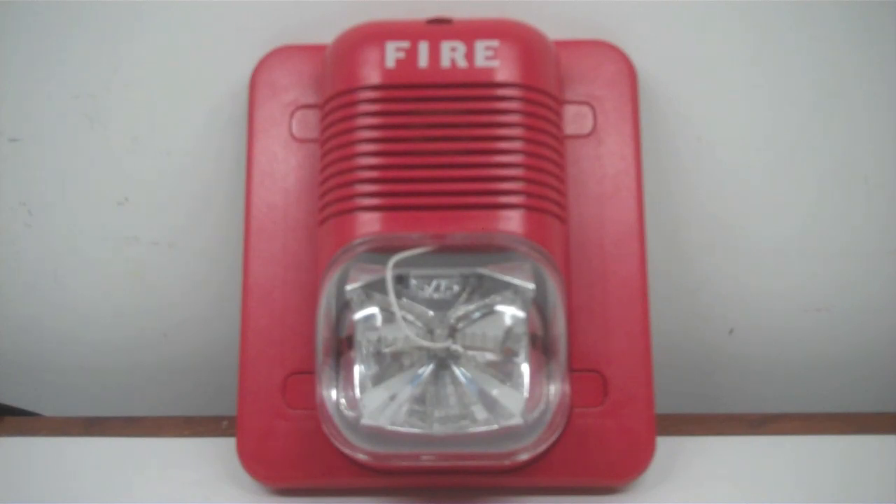Enough chit chat, let's go. In three, two, one. We do have this thing set on low volume, but it's still pretty loud.